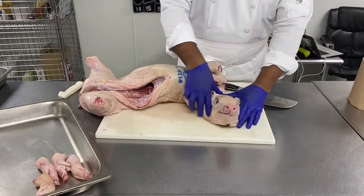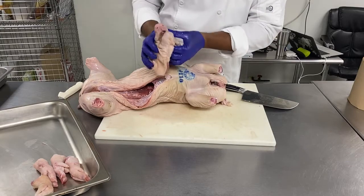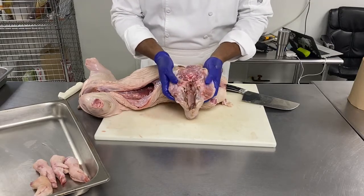We keep the head for our terrine. You can use the ear, we could use the tongue — but the tongue is gone now. We're going to eat the brain as well. All the cheeks, obviously, and all that meat and gelatin which is here.